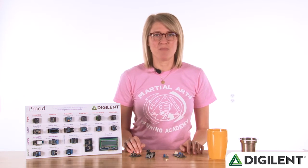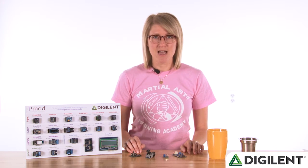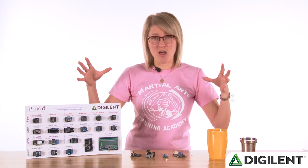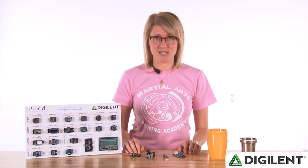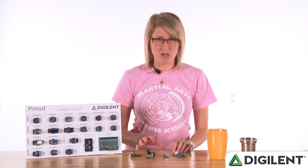Hi, everyone. Welcome back to PMOD Monthly. This is our episode for June 2016. Caitlin has created a life-size claw machine demo that we're going to show you guys today. It's a lot of fun. It uses three different PMODs, which she will talk about in detail.